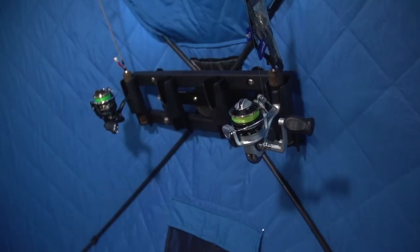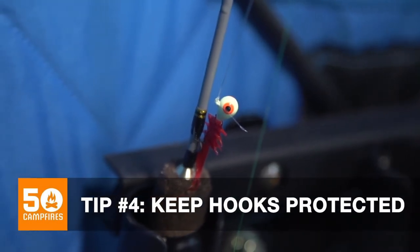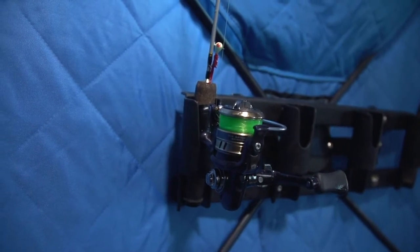Another big issue is hooks. Keep the hooks off the ice. Even when I go to a tip-up and I'm dealing with the fish, I make sure that hook is not laying on the ice.